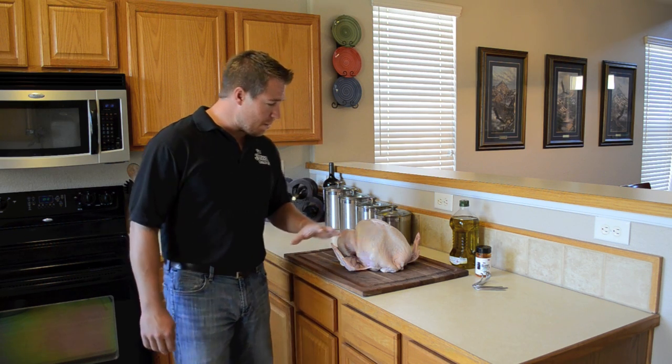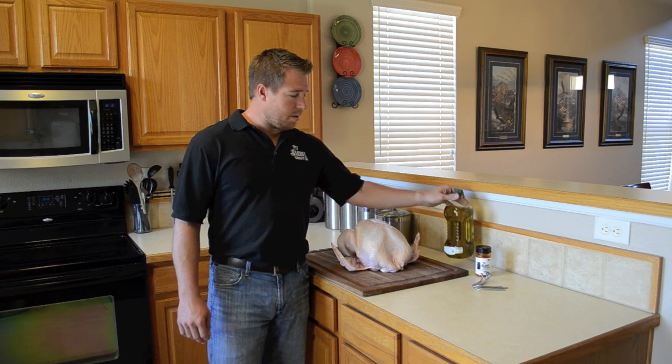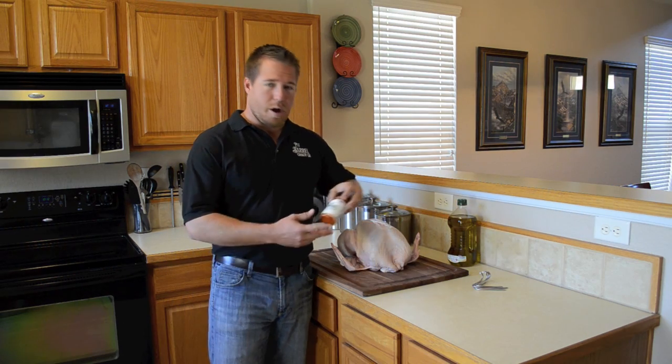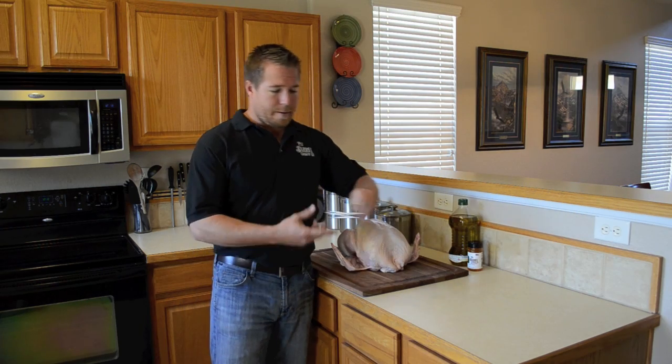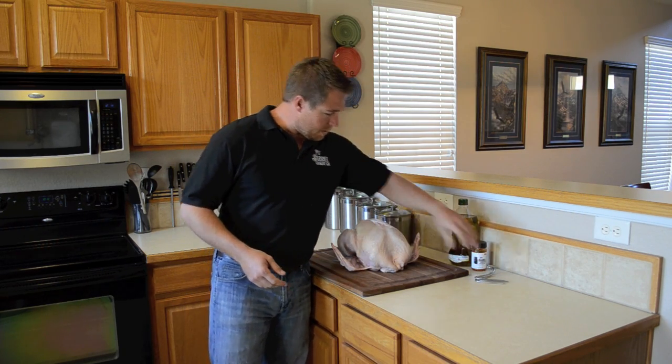I'm going to show you how to take this from A to Z. Today all we're going to need is some olive oil, the Pit Barrel Cooker all-purpose rub, the four hooks that come in your Pit Barrel, and the turkey.